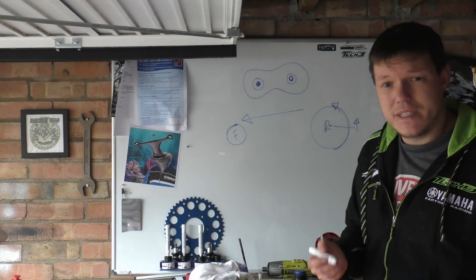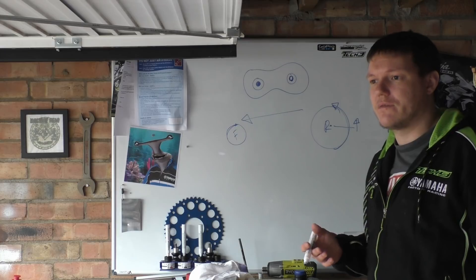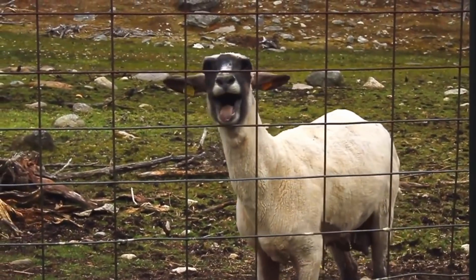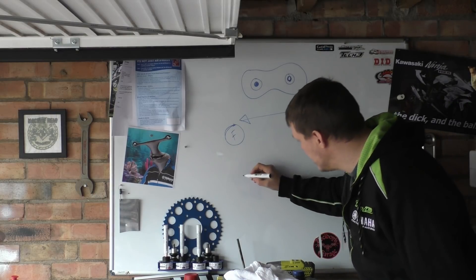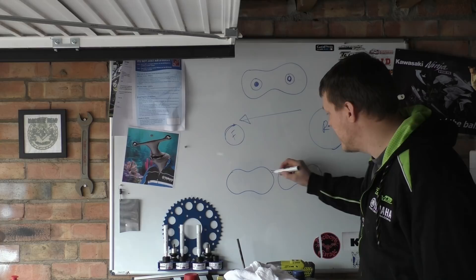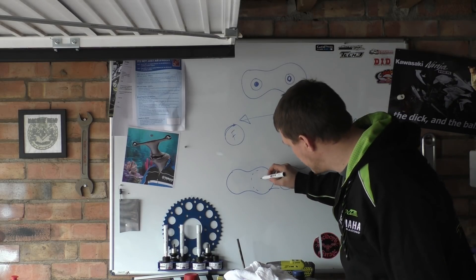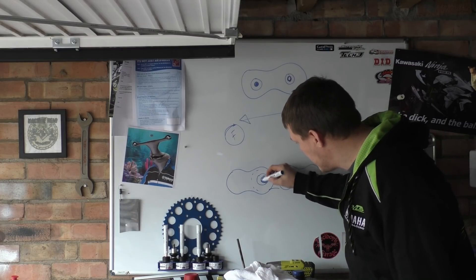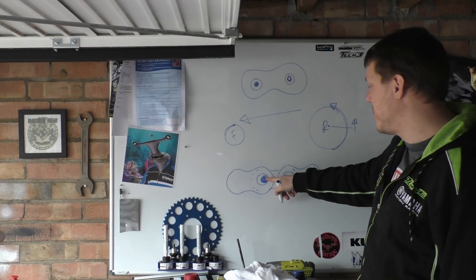He says muck and grit is what causes chains to elongate — that is not true, because with o-rings and x-rings the grit is stopped from getting inside. What actually happens inside your chain: you have rollers and bushings — let's just imagine pins. You have a link here and an intermediate link in between. When you pull these links, the pin in the bushing sits there and the pin in the outer link sits here. As you pull this apart, the pins stay centralized inside the inner links and the outer links pull apart.